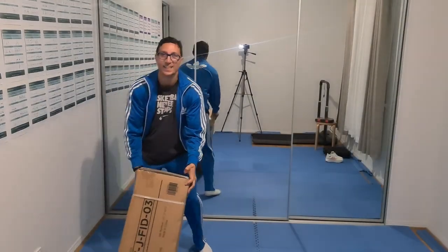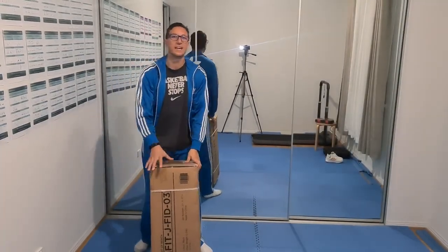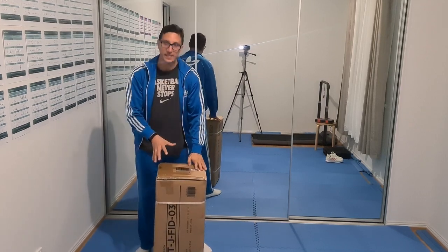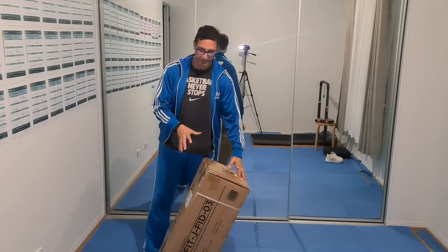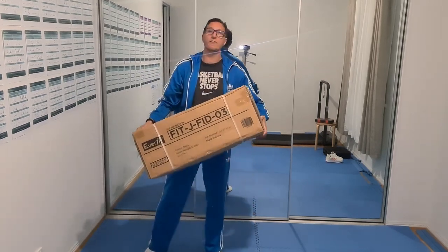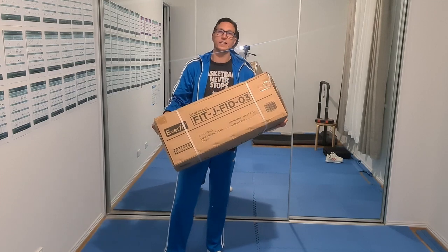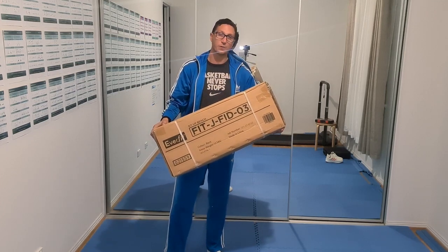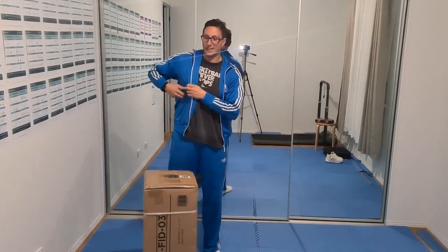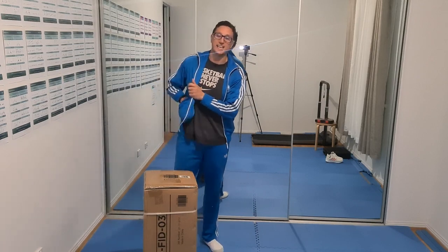Hello everyone! Finally, after a few days of waiting, my bench press has arrived. I got this bench press from eBay last week — the brand is Everfit. I want to see how long it will take me to assemble everything, so first of all let's get a knife and open this box and see what's inside.